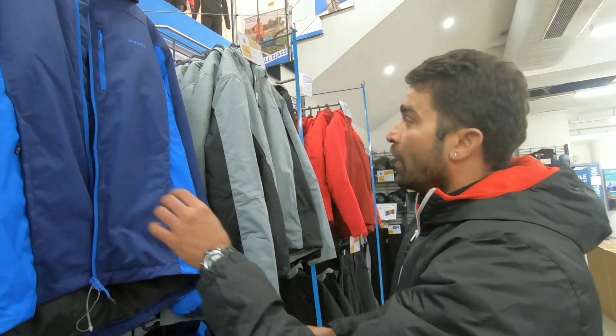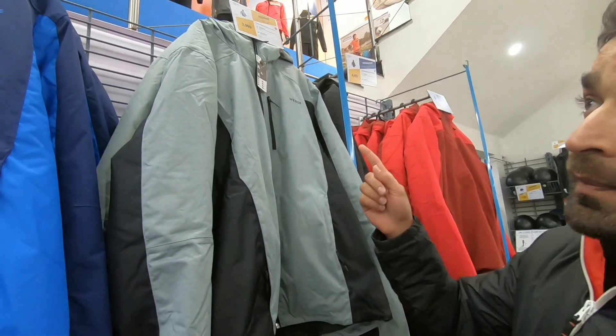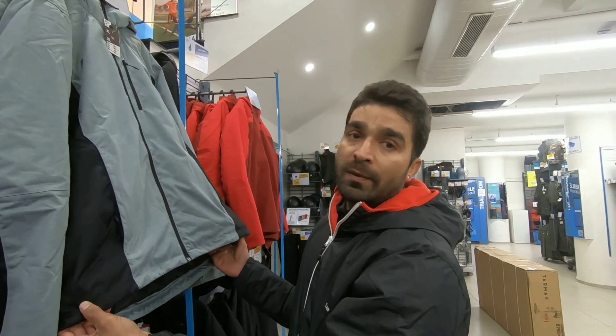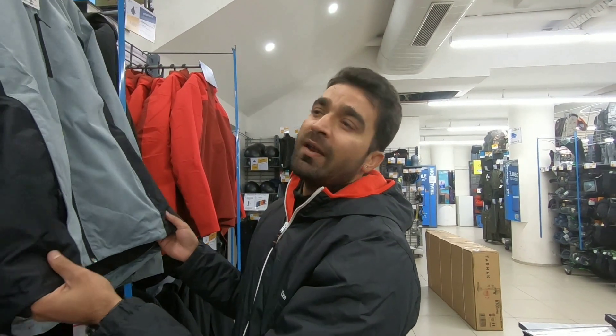One is a blue color and one is a gray color. You also get a hood, so you have two types of looks. At $2999 guys, it's really very, very good and very comfortable and very warm.